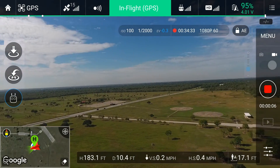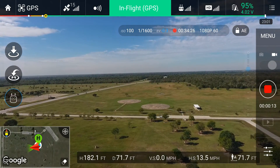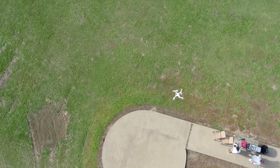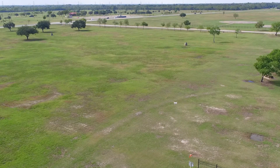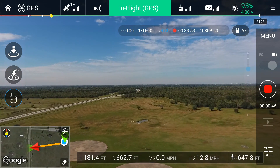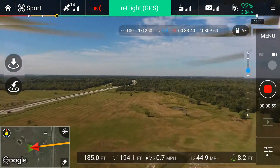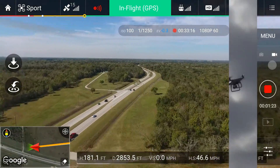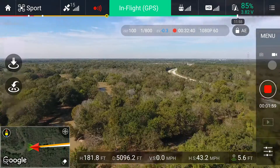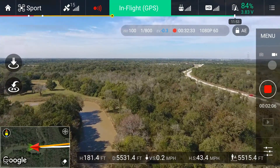I guess I'm gonna head this way. Let's speed up a little bit, turning on sports mode. 5,000 feet — I'm about one mile out now.